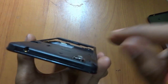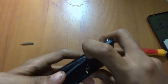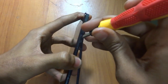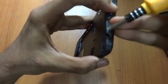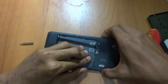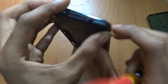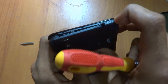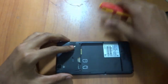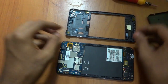This part is very delicate guys, so make sure you remove this very carefully. It's pretty hard to remove, so we will be removing this very carefully. As you can see, we have completely removed the back cover. Make sure you remove it very carefully because it's quite hard to remove.